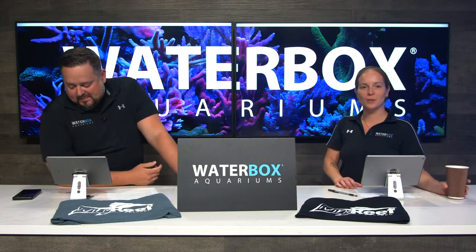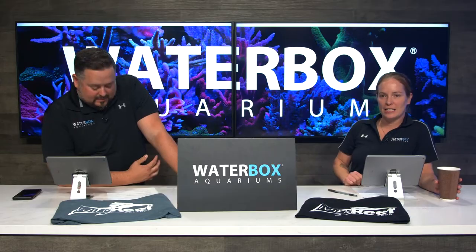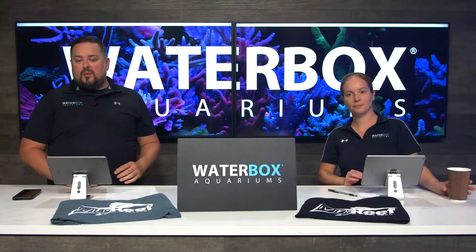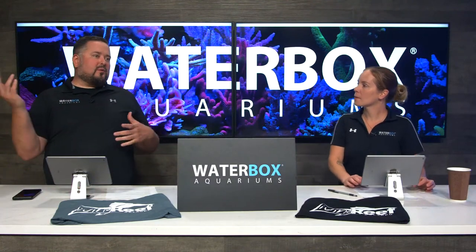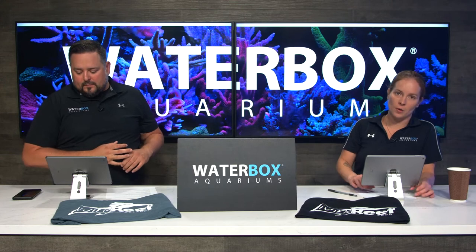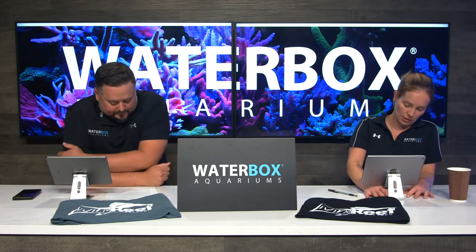We have a bonus word — it is 'plus edition,' two words. Head over to waterboxaquariums.com/huge and enter that in to get 10 extra entries. If you want to check out our Plus Editions, head over to any product page and scroll down to the bottom to see what pairs with it.